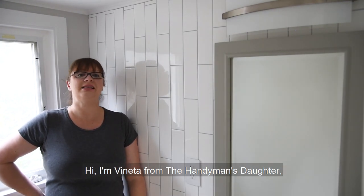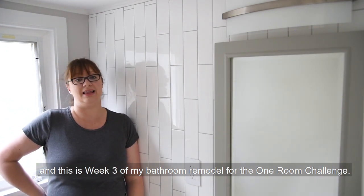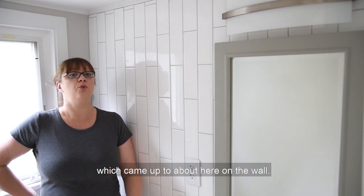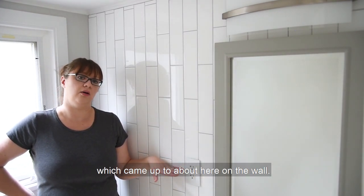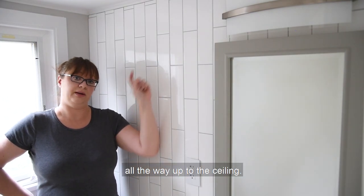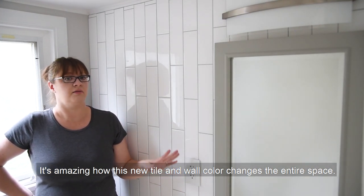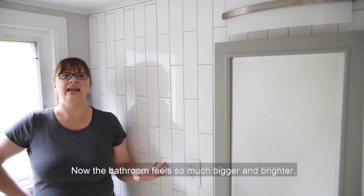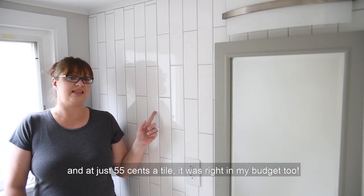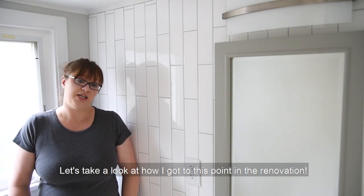Hi, I'm Vanetta from The Handyman's Daughter and this is week three of my bathroom remodel for the one room challenge. Last week you saw me tear down all the old tile which came up to about here on the wall. This week I installed this gorgeous elongated subway tile all the way up to the ceiling. It's amazing how this new tile and wall color changes the entire space. Now the bathroom feels so much bigger and brighter, and at just 55 cents a tile it was right in my budget too. Let's take a look at how I got to this point in the renovation.